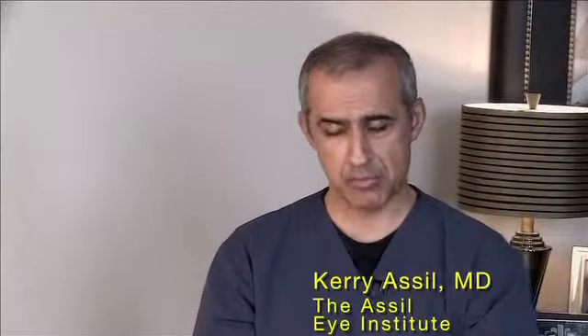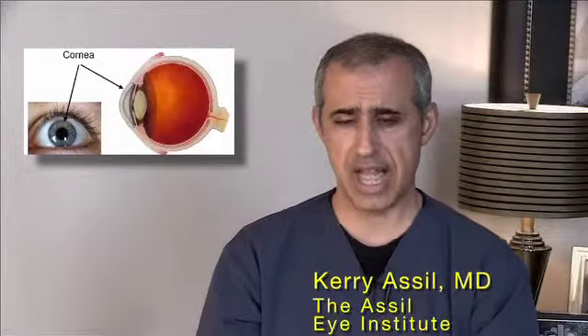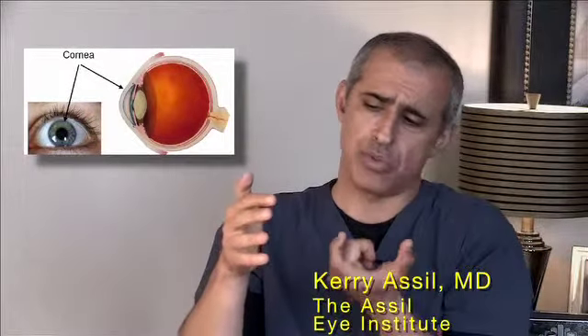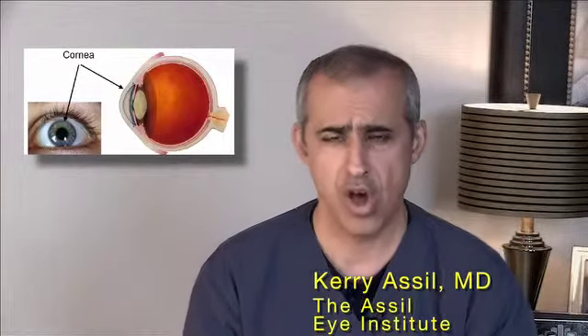The eye is like a camera. Being like a camera, it has two lenses. It has a fixed focus lens on the outside and the lens that helps with the zooming or focusing on the inside.